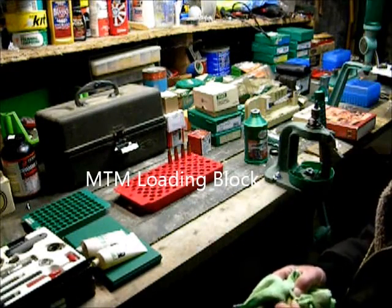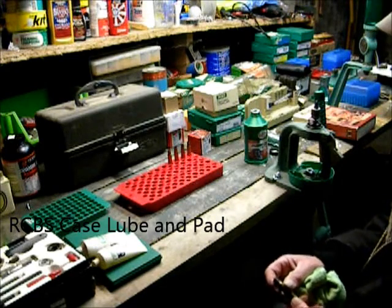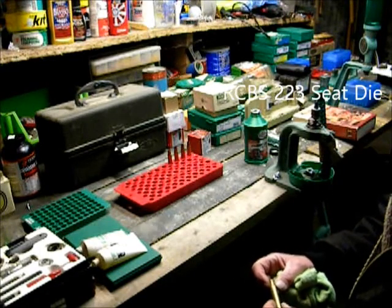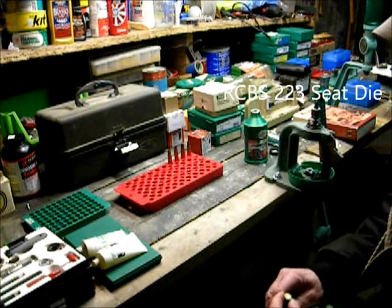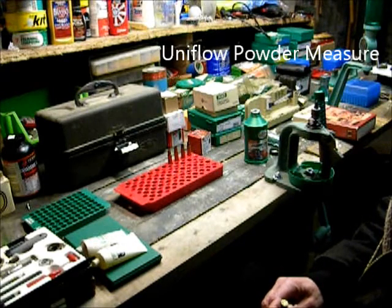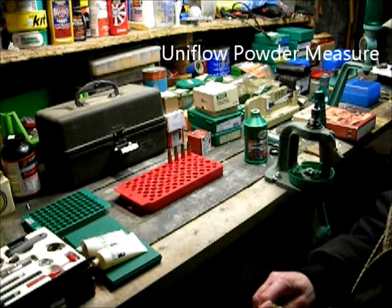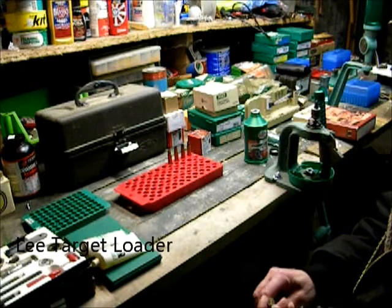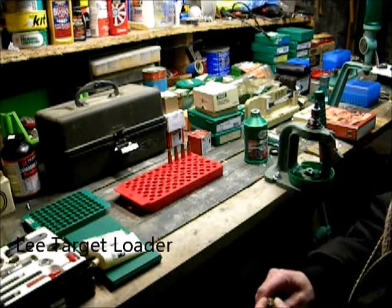The first step of the process is case inspection and case cleaning. You want to check for splits and cracks on the neck of the cartridge so that they'll hold a bullet good. You also want to check if the cartridge was fired with excessive pressure — you can check for a crater or pierced primer, or polishing along the base of the case from pressure against the bolt and the receiver.